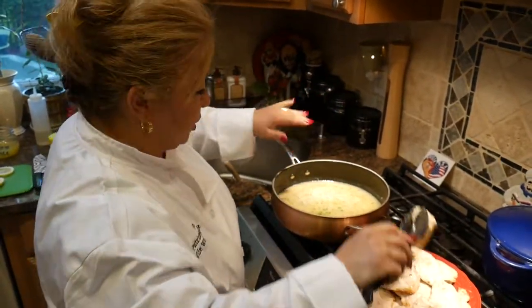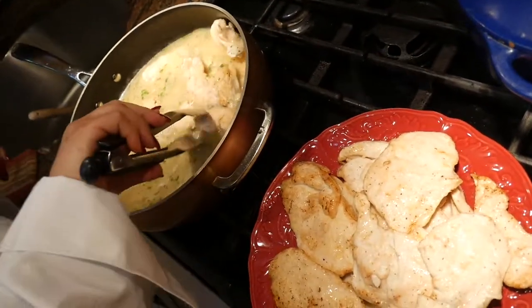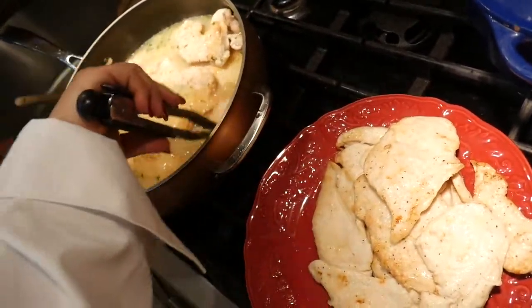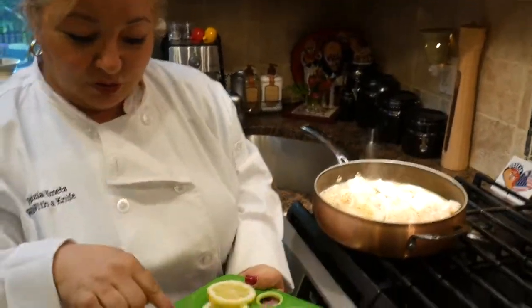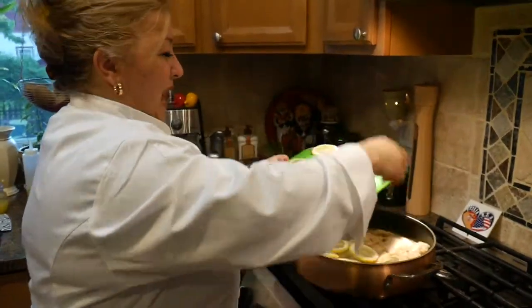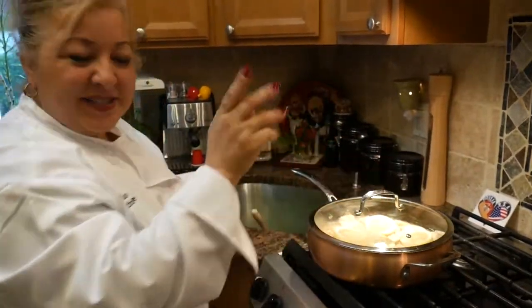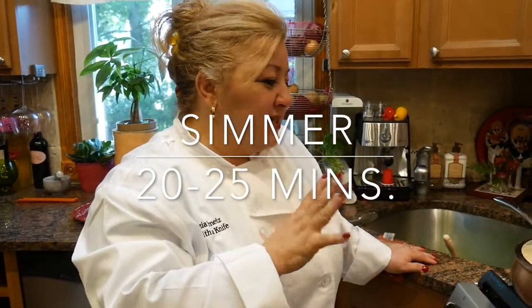We're going to go ahead and add all the chicken right back to the pan. Once you place your chicken back in, take your lemon circles — I took out all the pits so nobody chokes — and just add them on top. Cover this, reduce your heat to a simmer, and simmer it for about 20 to 25 minutes.